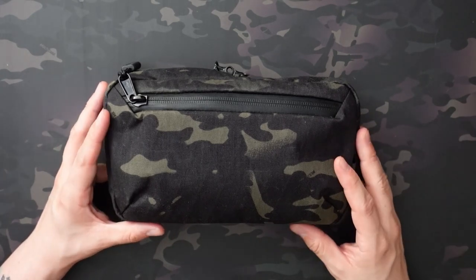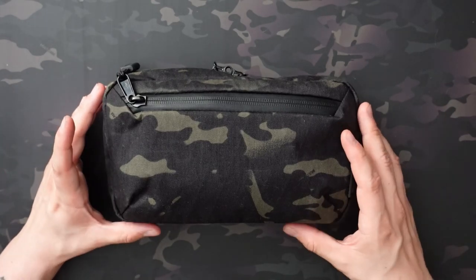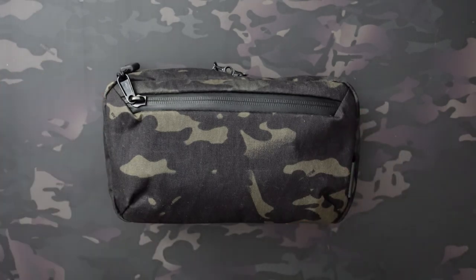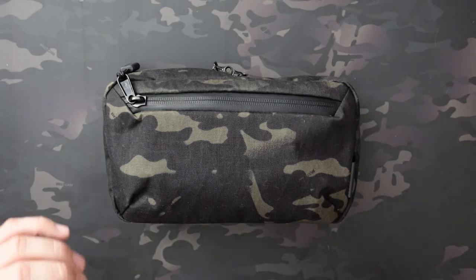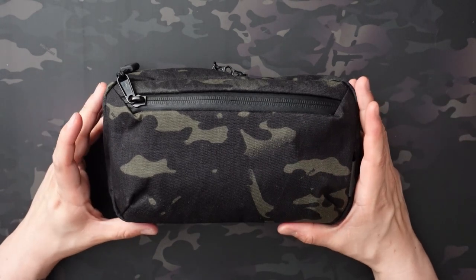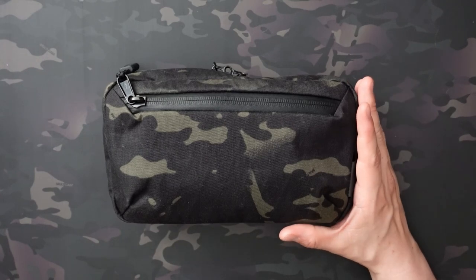Onto the pouch itself — this is the Elements Tech Case. It's accordion style; it opens kind of clamshell but not full clamshell, because it is accordion style so it expands quite a bit. These run $79 no matter which colorway you get. Sometimes they'll do exclusive colorways that are a few dollars more, but so far all the ones listed on the website are $79.